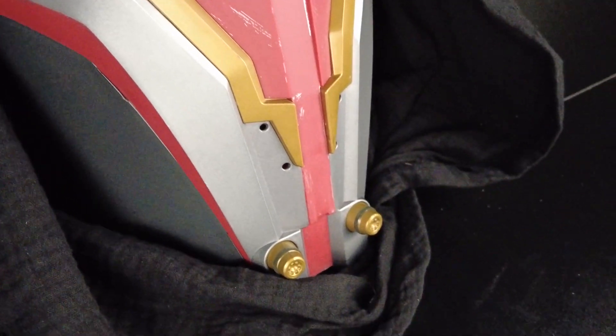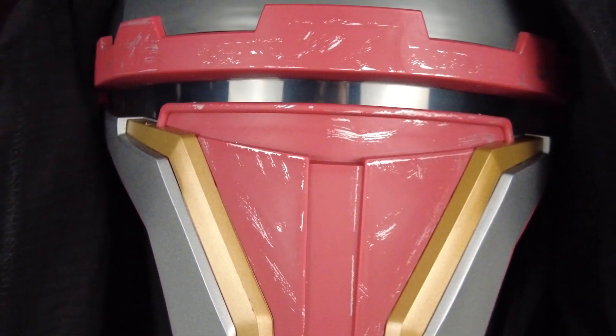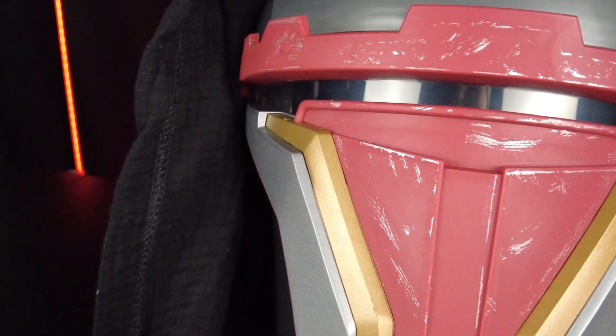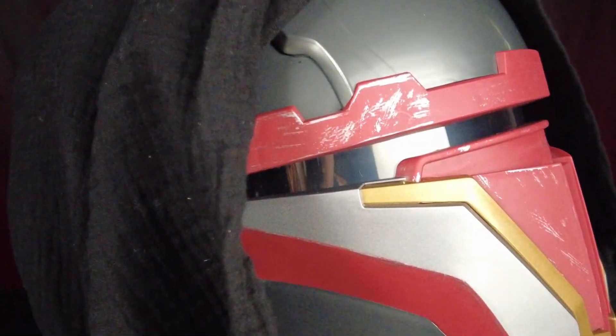This is Jazzwares' first attempt at a helmet that I've bought, and I'm very impressed considering it's almost $50 cheaper than Black Series helmets. That's a big difference — this is a $70 to $80 helmet versus something like Captain Rex which was $120 to $130.